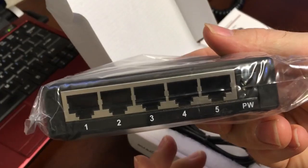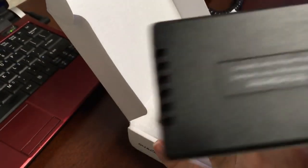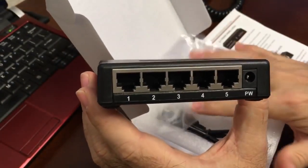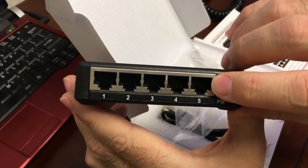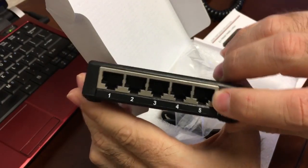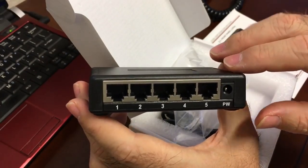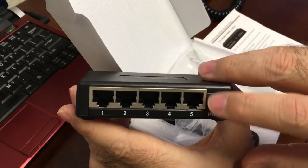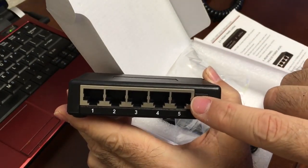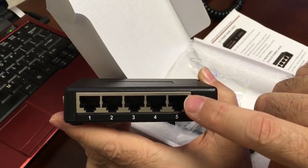This little bitty box is the five-port switch slash tap. It looks like a regular five-port switch, but port five is hard-coded as a network tap port, meaning it's permanently mirrored. Normally you'd have a smart switch that you have to go in and set up port mirroring on, but this is already done for you — there's nothing to program.